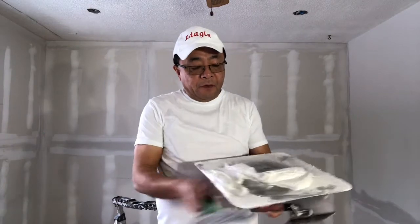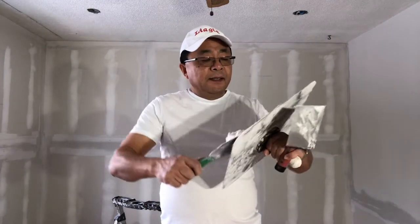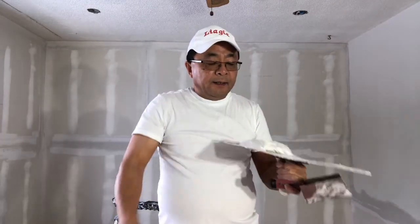Now we got the butt joint and inside corners done, and now we are going to do the flat joint. Today I'm going to show you how to use a trowel to do the flat joint.